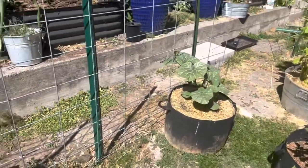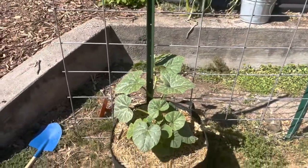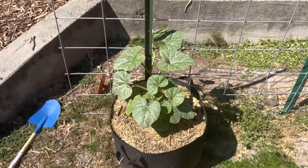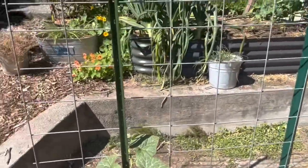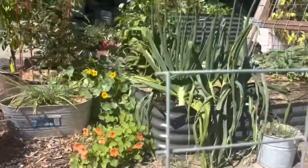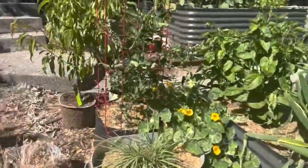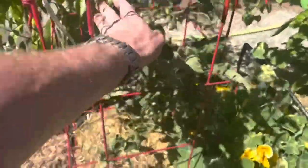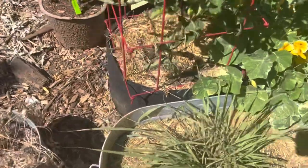Here I have honey nut squash - that's the butternut hybrid, personal size hybrid. I have two of them that are going to go up on this four by eight cattle panel. I have a tomato coming up inside another ten gallon pot. This one's also from seed. Again, most everything's from seed.